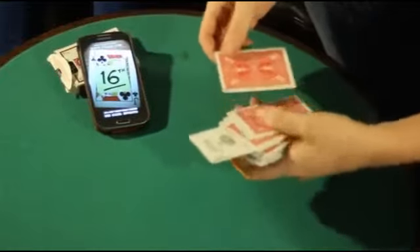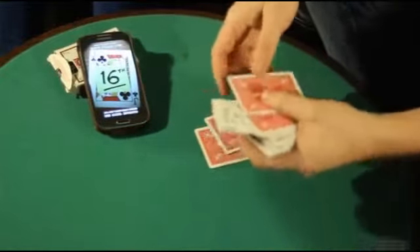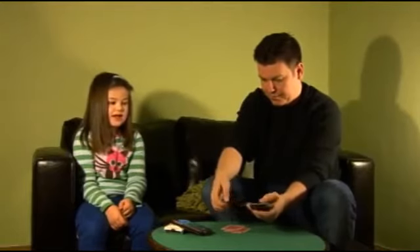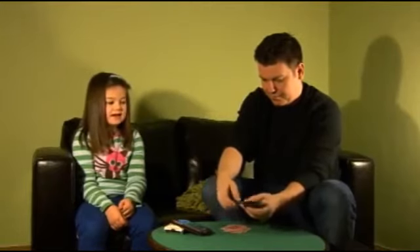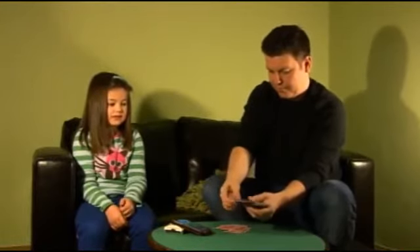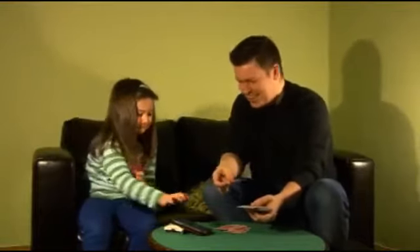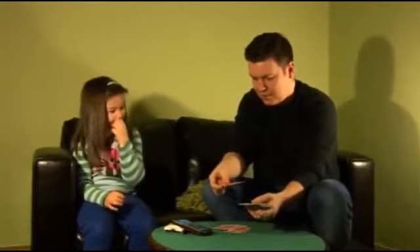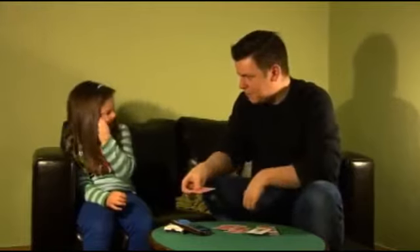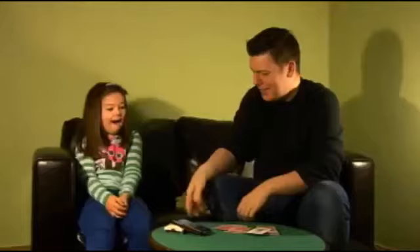Here we go. 1, 2, 3, 4, 5, 6, 7, 8, 9, 10, 11, 12, 13, 14, 15, 16. 16th card down. Now is it the Jack of Clubs? Let's find out. Bang — the Jack of Clubs, 16th card down.